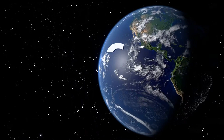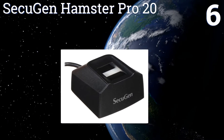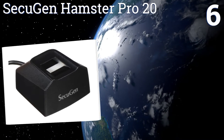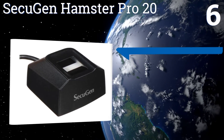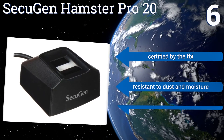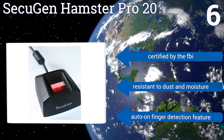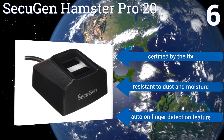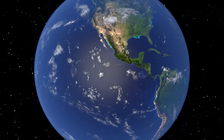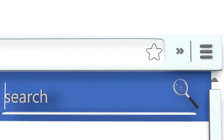Coming in at number six on our list, the SecuGen Hamster Pro 20 boasts a compact, user-friendly design that's a breeze to install on any Windows PC. This reliable gadget connects via USB and eliminates the hassle of passwords that are too easily lost, stolen, or forgotten. It is certified by the FBI and is resistant to dust and moisture. It includes an auto-on finger detection feature.